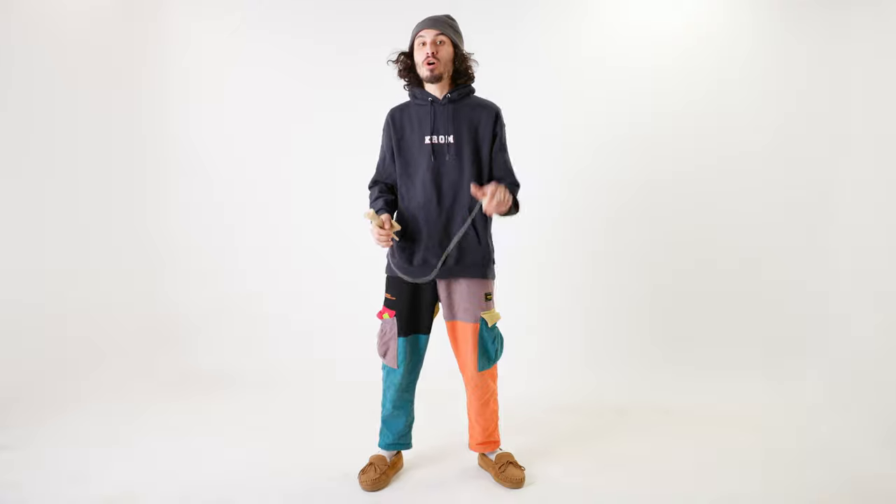Get out there, grab your kendama, and practice the Moshikame. Once you can get it five times, you're ready to move on to the next portion of this video.